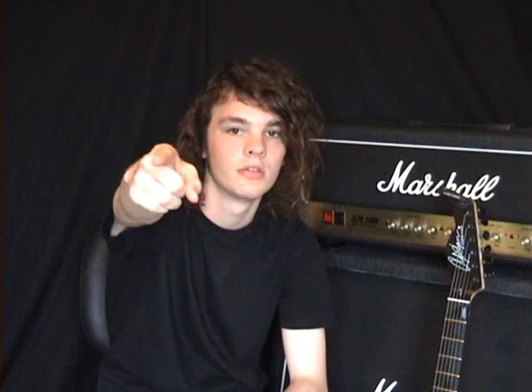I hope you found this video useful and hopefully we'll see some badass shred picking on YouTube. Many lessons coming soon — I do have a lot of requests and I'll try to get through as many as possible, so bear with me. I'll try and get everything out as quick and as good as possible. See you soon, take it easy.